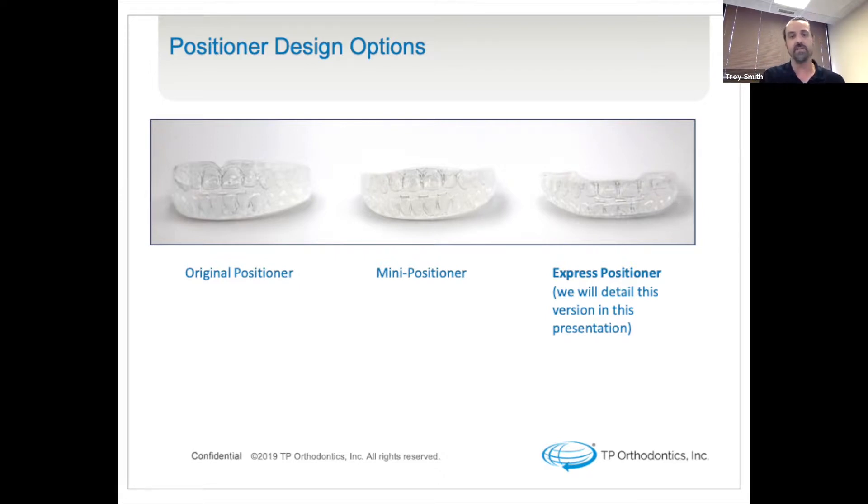In this slide with the three positioners, you'll see the higher profile of the original positioner. That's going to be a choice in your finishing selection for treatment if the patient needs a little more gingival stimulation due to orthodontic products they were wearing before. The mini positioner will have less of a flange on top, so there will be less gingival stimulation there without losing any of its effectiveness. And then the express positioner is the much more comfortable, patient-accepted way to go.